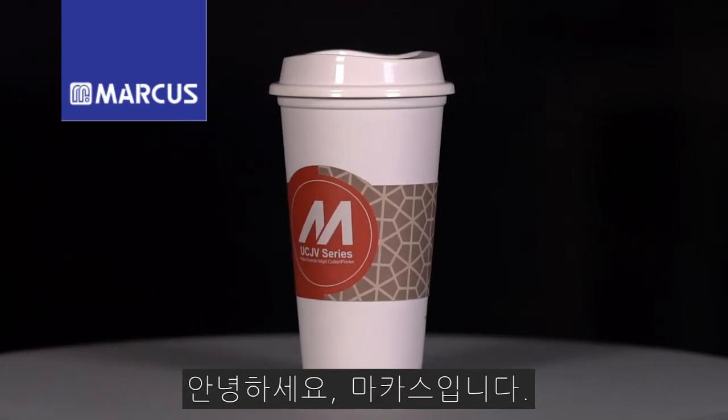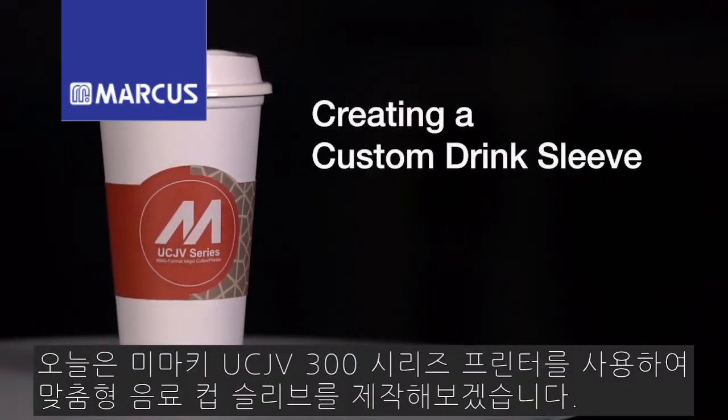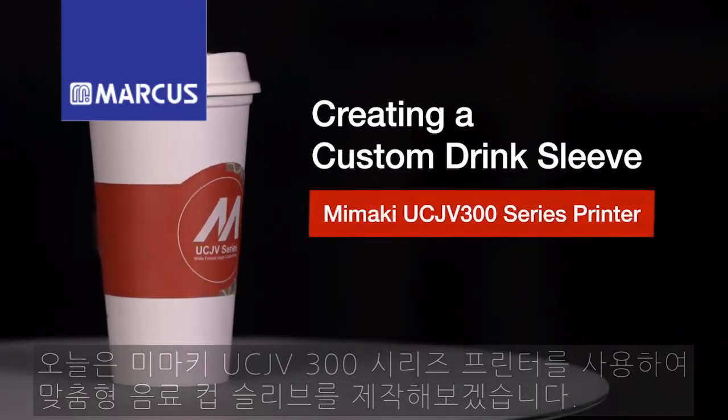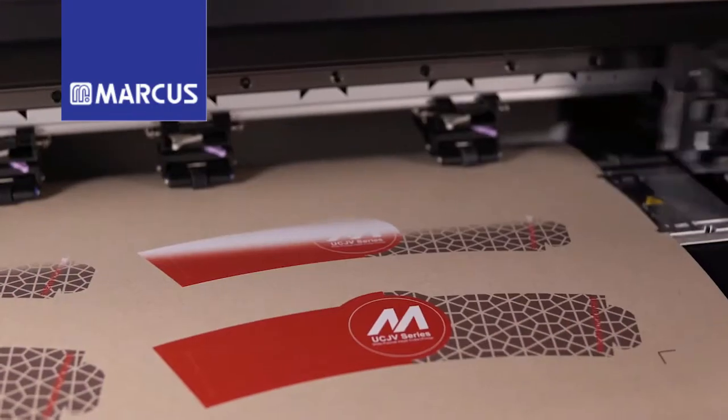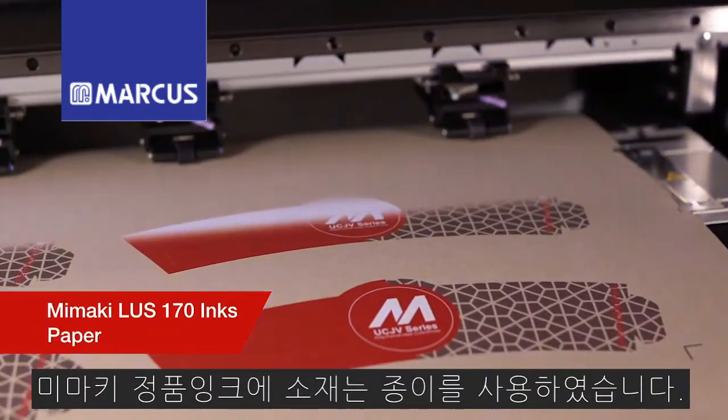Thank you for joining us for this week's episode of Mamaki Master Studio. Today we'll be creating a custom drink sleeve using the Mamaki UCJV 300 series printer. For this application we'll be using Mamaki LUS170 inks on paper.